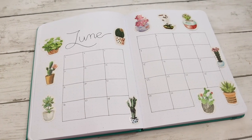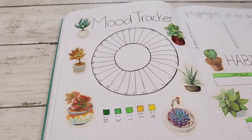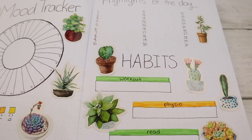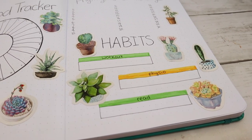Thank you so much for watching this video. I hope you enjoyed it. I love how all these pages turned out and they were so quick and so easy to make. Give this video a thumbs up and subscribe for more bullet journaling videos. I'll see you next time!